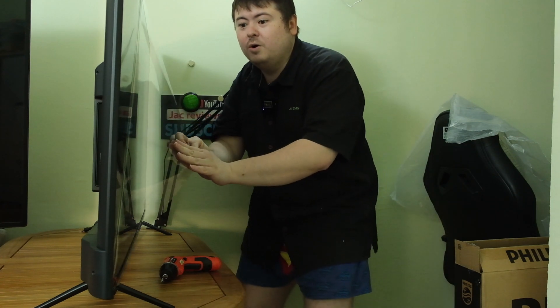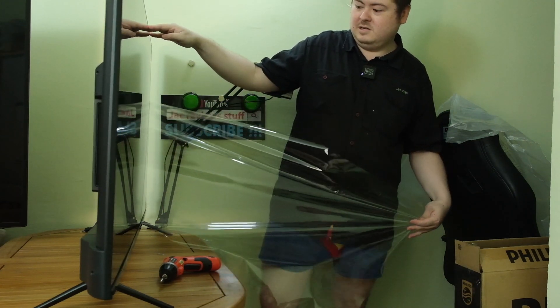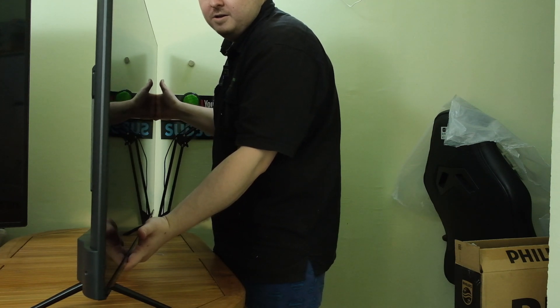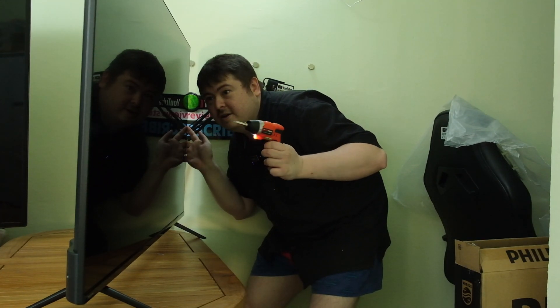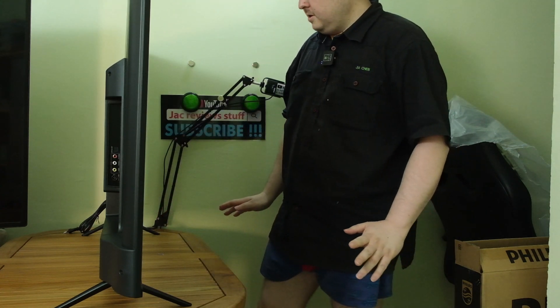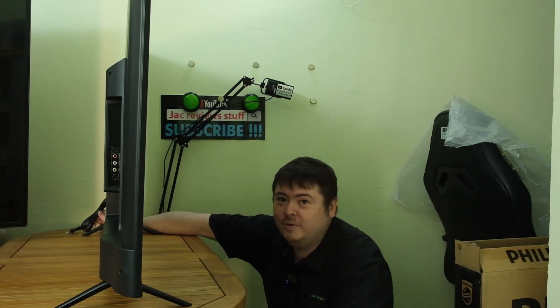And now the moment I've been waiting for - 50 inch screen! Oh yeah! The screen is on - and it's glossy! Look how glossy this is! It's big, it's just perfect for my desk. Shout out to Joey - when you said don't buy it too big, I think 50 inch is just perfect.